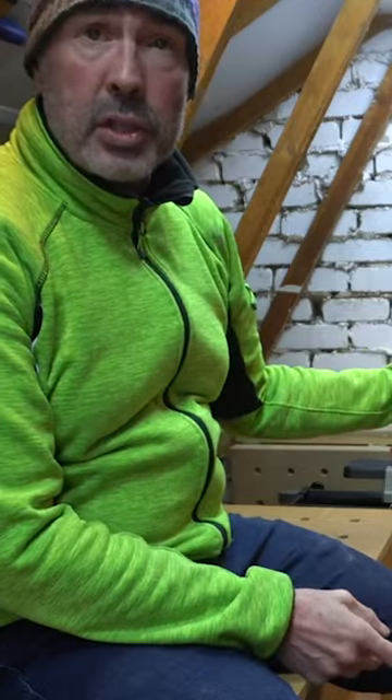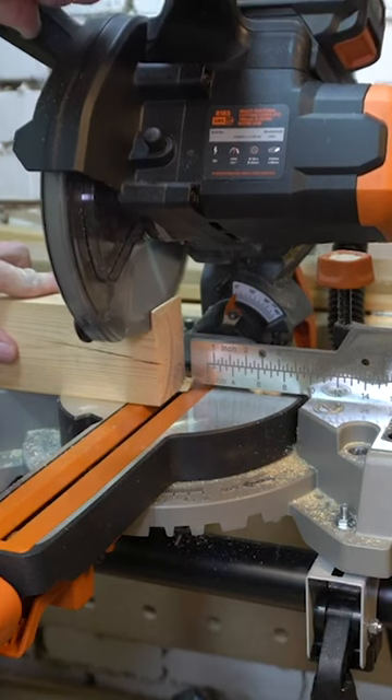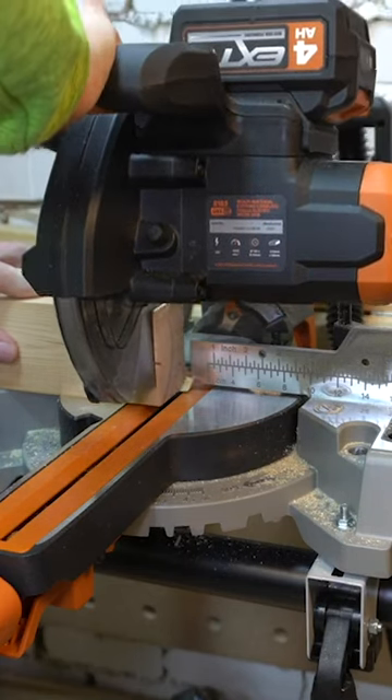Yesterday I unboxed this saw and just had a really small play with it. So we're back here today just to have a further play with this now we've got some charged batteries.